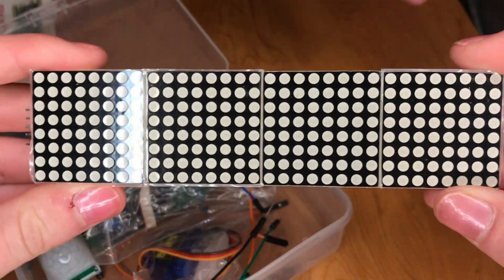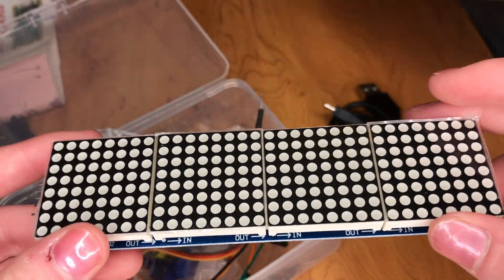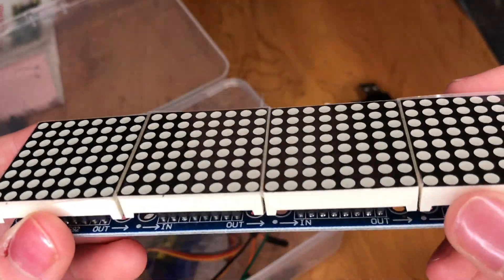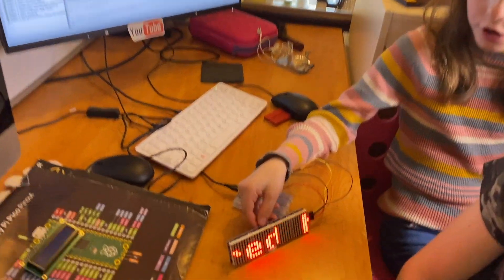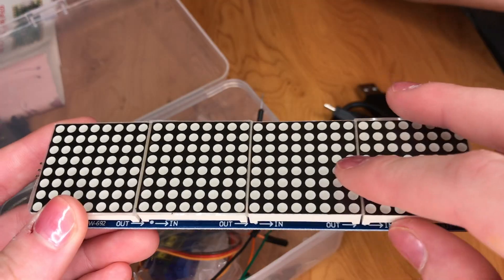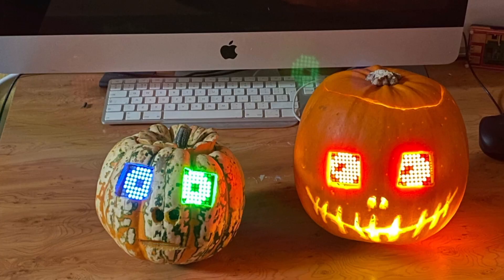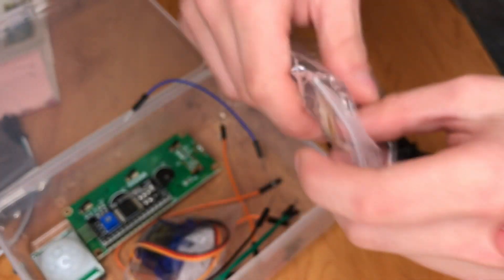We've got this — what I call a 'scrolly text thingy'. This specific one is called a Max 7219 Matrix Display. Very simply, these little circles light up, and you can control how many and which ones light up to create shapes and pictures, and make scrolling text, for example. You usually get them separated, but it looks like there are four joined together here. These would make good teeth for pumpkins! Really cool that these are included in the set.